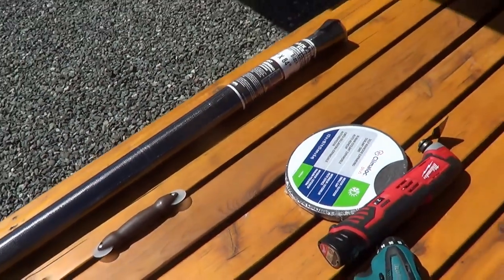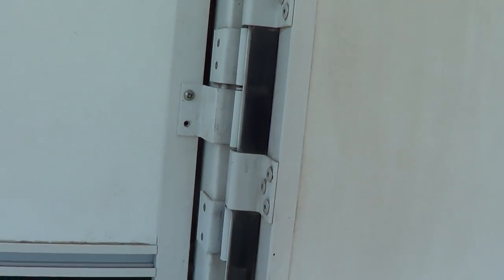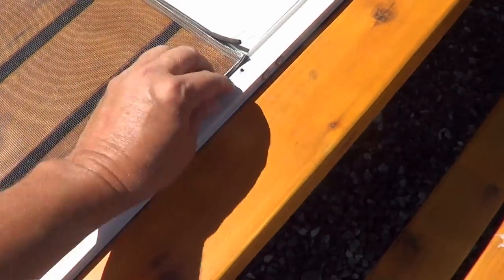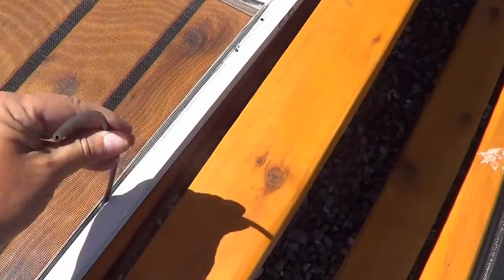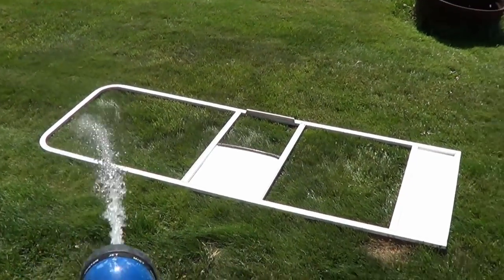Okay, let's get to work and get that door off. The door is off. Now if you haven't done this before, it's pretty easy to change the screen — you just have to pull out this rubber bit that holds the screen in place, and the old screen will come right out. Nice part about pulling the door right off is it makes it a lot easier to clean.